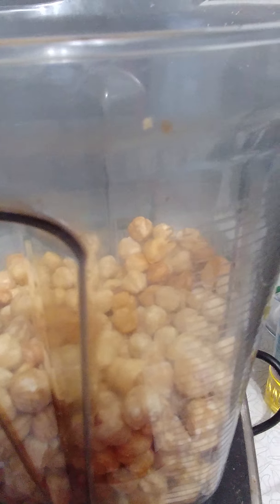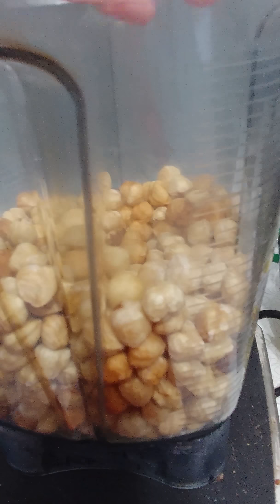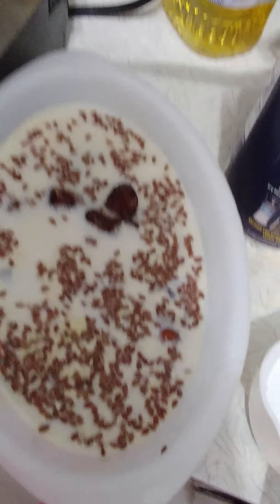I'm doing three and a half cups because we go through Nutella pretty quickly, but you can do a lot less. If you're just making it for yourself and don't want to freeze it, this recipe is doubled, so just divide everything in half.